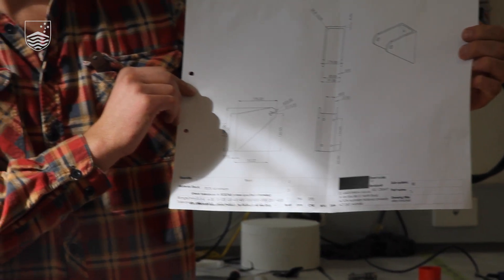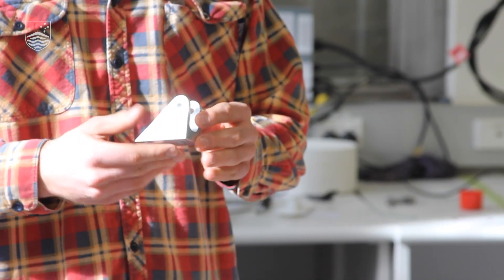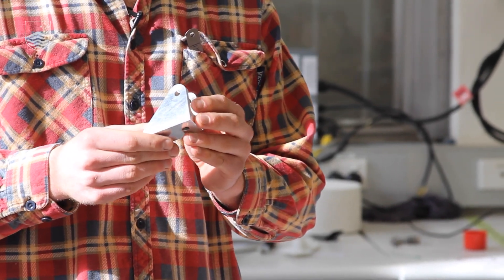This technical drawing is what we've drafted up to help us make this part — it's the instructions, the manual to your Lego kit. This is a part of our lower trailing arm bracket for the rear suspension of the new solar car. This aluminium alloy is stronger than steel.